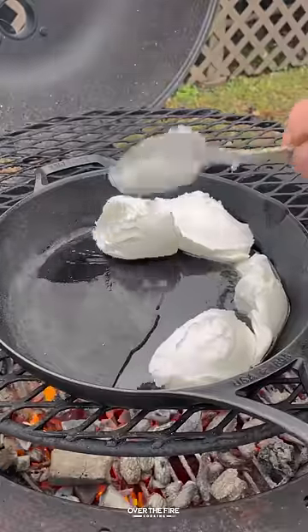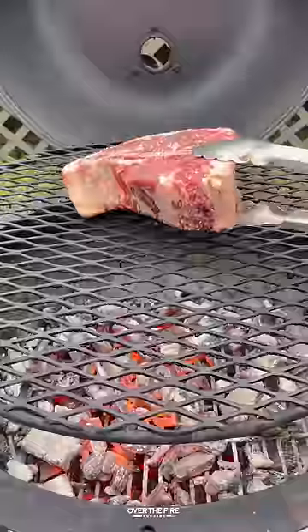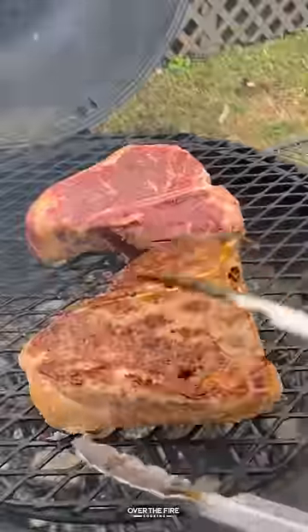Adding a cast iron skillet, we're going to melt some beef tallow, add some minced garlic to brown, then add rosemary, thyme, lemon juice, and truffle oil to make an herb truffle infused tallow.